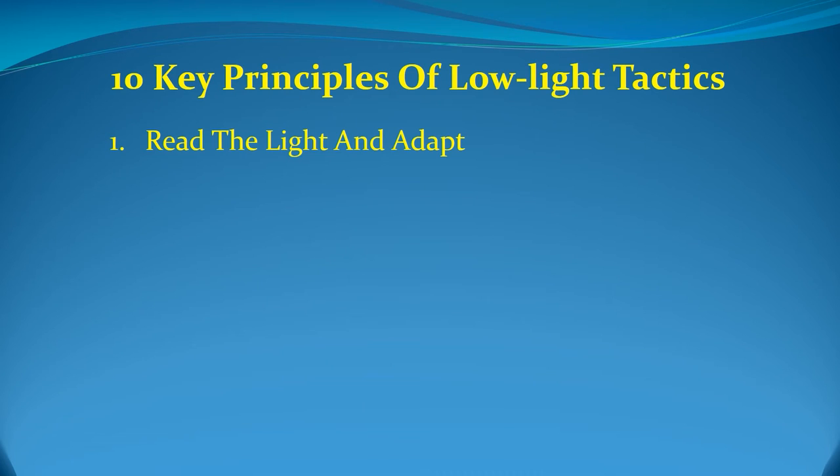There are 10 key principles of low-light tactics. The first is: read the light and adapt. Upon entering a low-light threat environment, assess the varying levels of light. Is it completely dark? Are parts of the environment partially lit? And most importantly, are you backlit by a door, window, or other light source? The rule of thumb is: all dark holes — any area too dark to see into — contain threats and should be treated as such until proven otherwise. A proper assessment of the prevailing lighting conditions will dictate whether you use the flashlight intermittently or whether you choose to leave it on constantly to throw up an impenetrable wall of light.